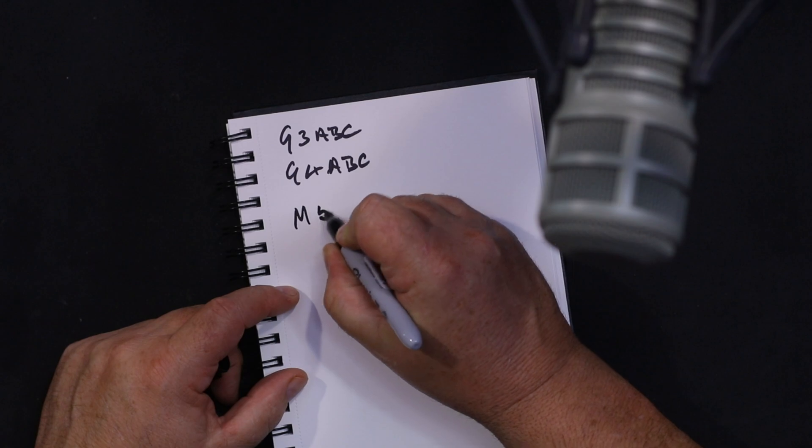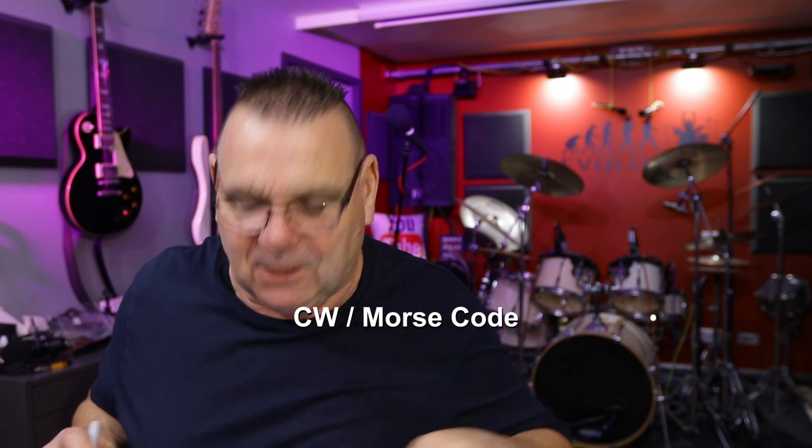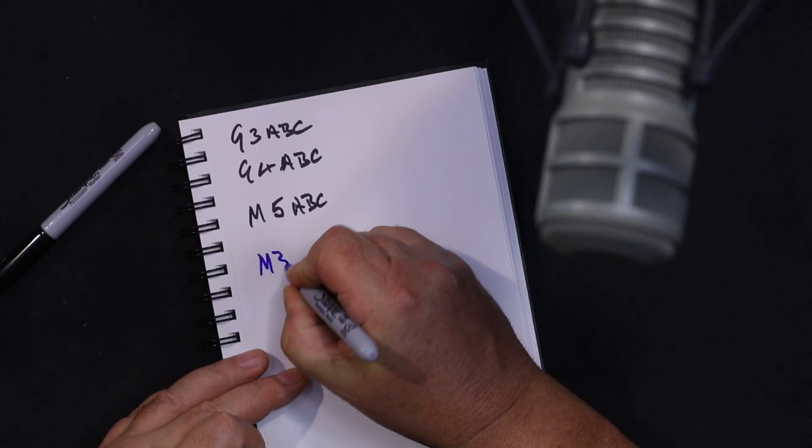About 20 years ago the M series started, and initially I think there was an M5 - not necessarily ABC but XYZ. The M5 I think was a five words per minute test - you can correct me in the comments if you wish. With that said, let's go back to when I started, just under 20 years ago.